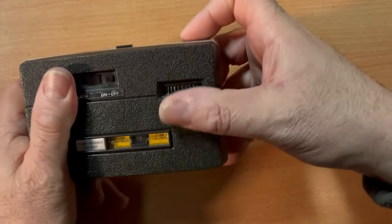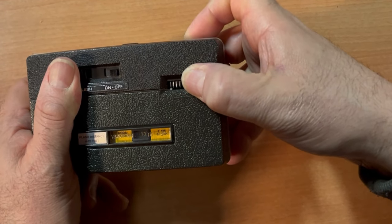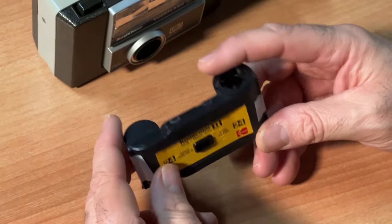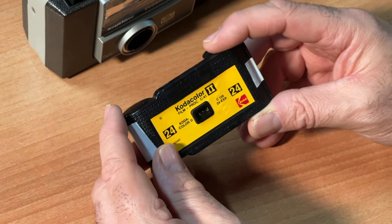That's really it. Questions and comments down below. There are millions of 126 cameras available. By doing this method of reloading an old cartridge with backing paper, you'll be sure that it will fit just about any camera. We'll see you next video.